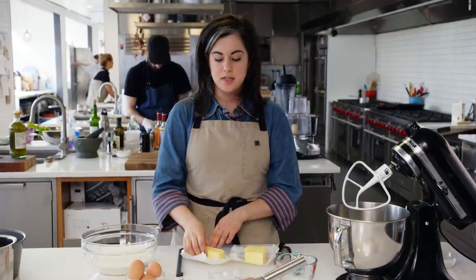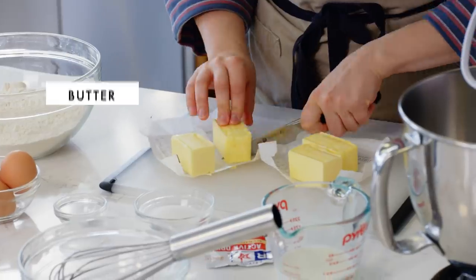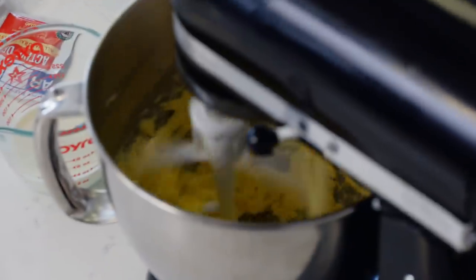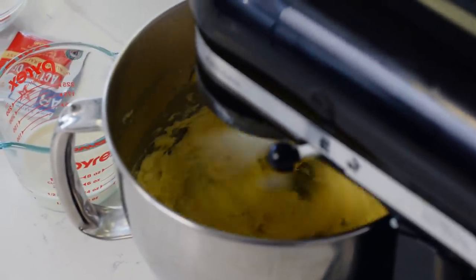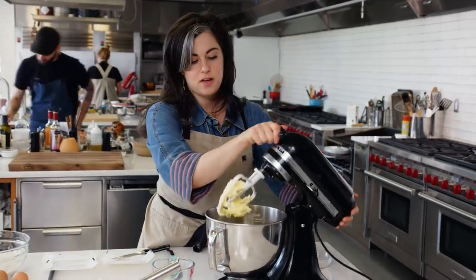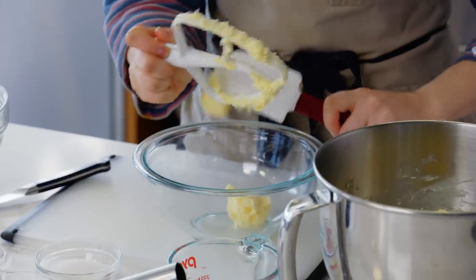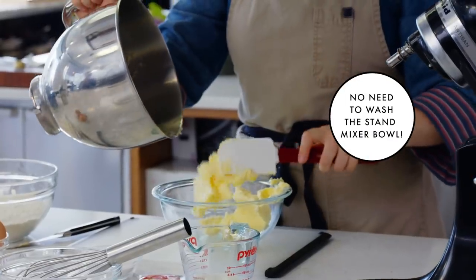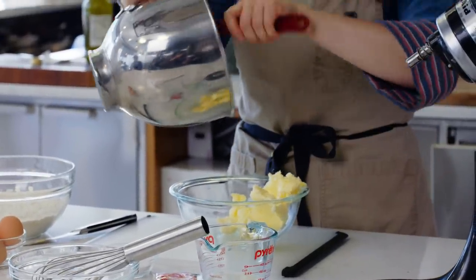The first step of the recipe is to take two sticks of butter and beat it until smooth in the mixer. That makes it easy to incorporate into the dough, but it keeps the butter a little bit cold so that the dough doesn't soften too much. The pieces have disappeared and I just have a smooth but still cold mixture. I'm taking the butter out of the bowl and transferring it to a separate bowl because I'm going to put the dough together in the mixer.